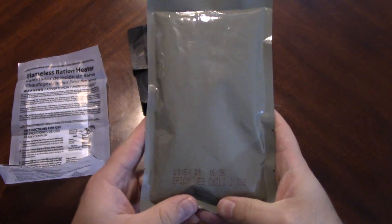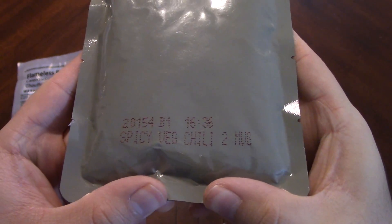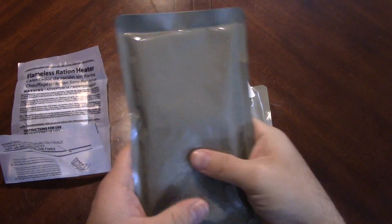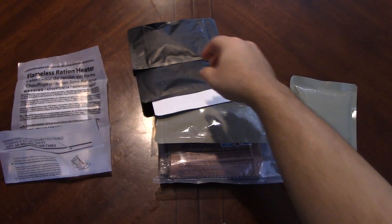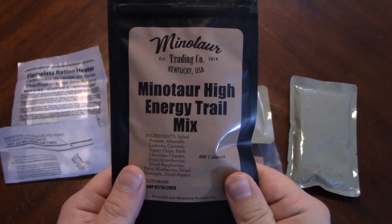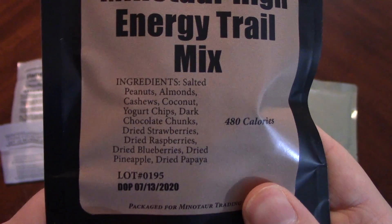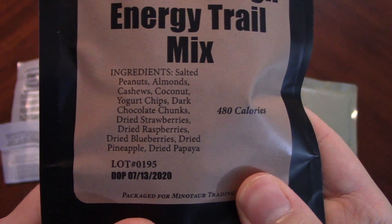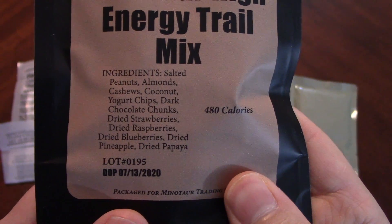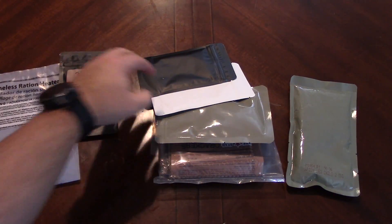We've got what looks like a spicy vegetarian chili — no meat chili. High energy trail mix with peanuts, almonds, cashews, coconut, yogurt chips, dark chocolate chunks, dried strawberries, dried raspberries, dried blueberries, dried pineapple, dried papaya. That sounds very, very good. 480 calories — that actually sounds really awesome.